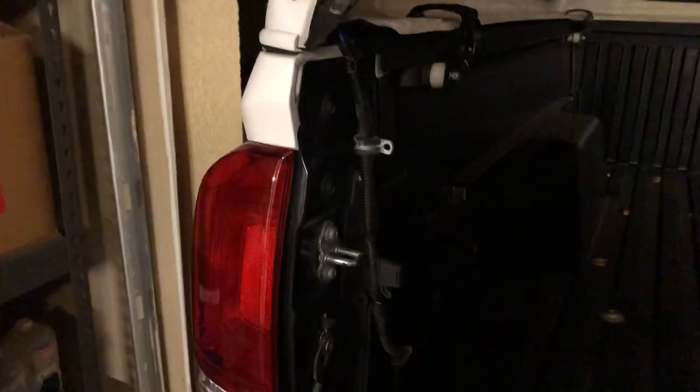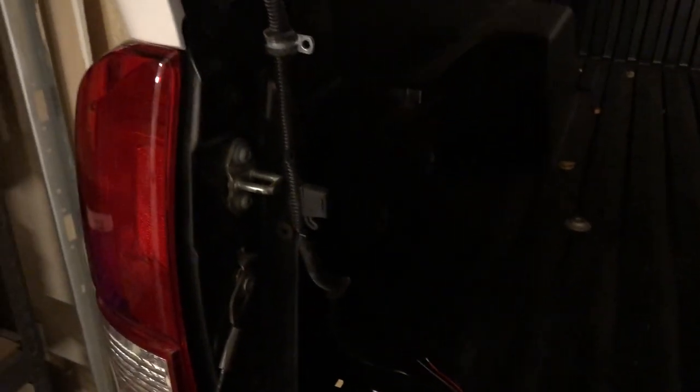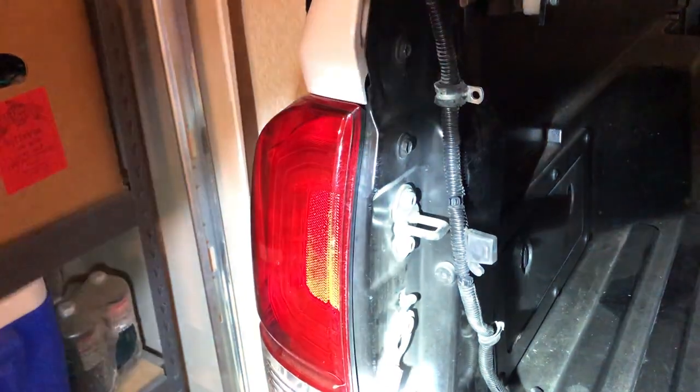What's going on guys? Blazin Tech. Here is my new to me ARE V-Series cap. But as you guys know, if you're interested in buying a cap, you've got to wire it up so that this third brake light right here functions in conjunction with all of your other brake lights, because that is the law. So in this video, I'm going to talk you guys through how to get it to work, and essentially you're going to do a method called tapping — tapping into this taillight right here so this can all work together.